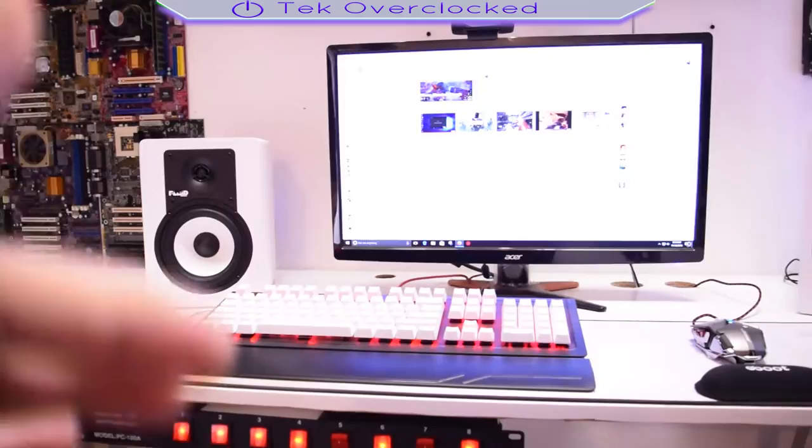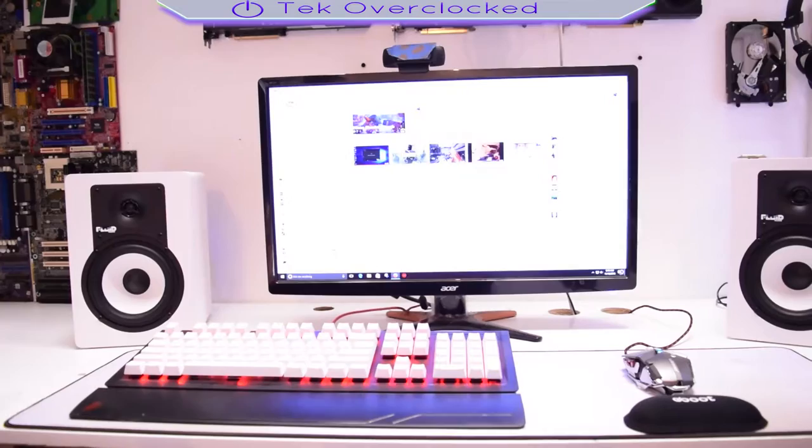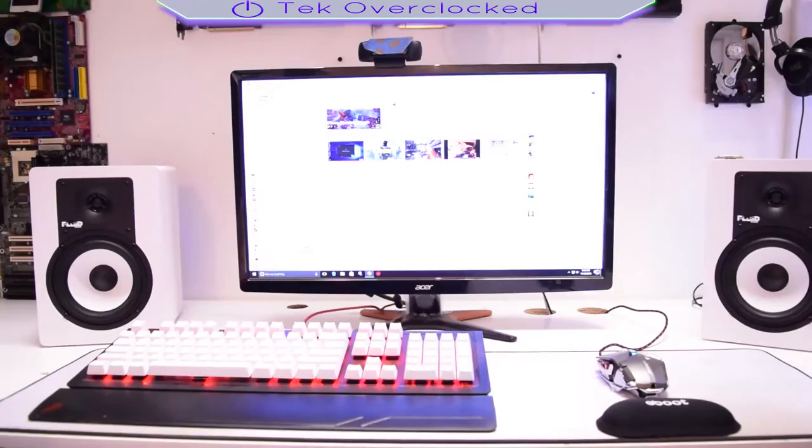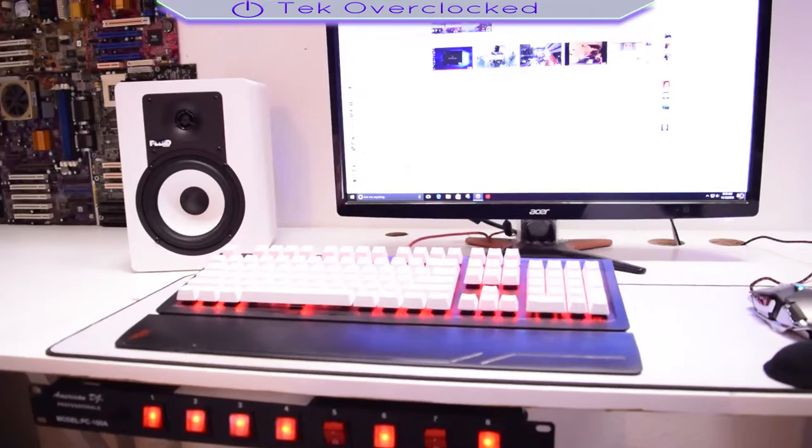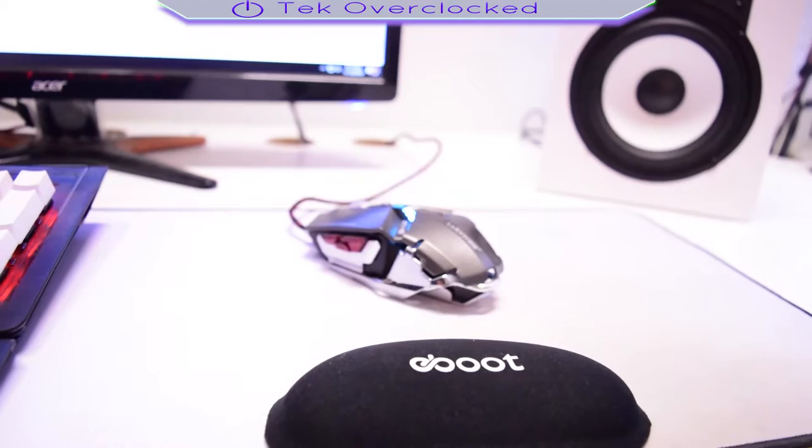Here's my gaming setup — I got the studio speakers here and another speaker there. They get the job done and they're only 180 bucks. Up there I got my camera — it's the Logitech C920. It gets the job done, it looks pretty nice — I've done some videos with it. It only records ten minutes so I have to keep that in mind.